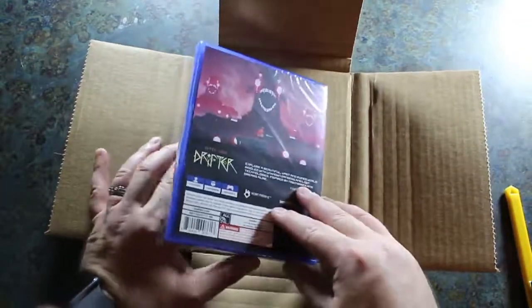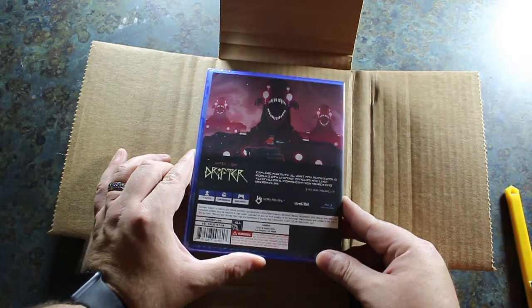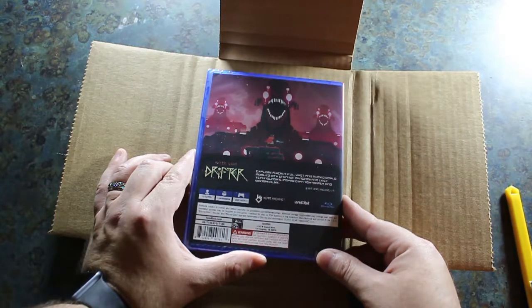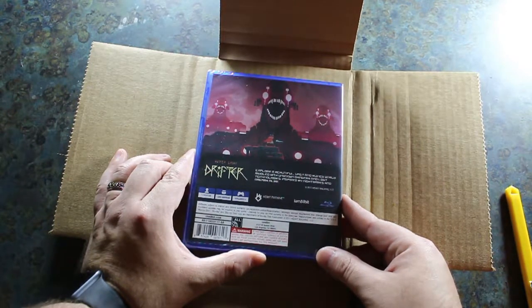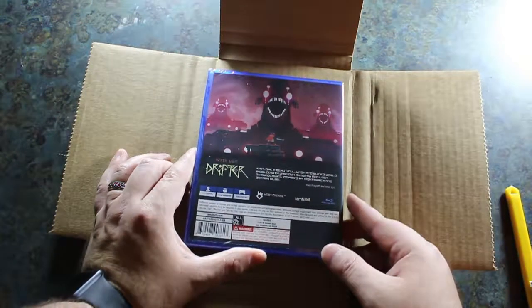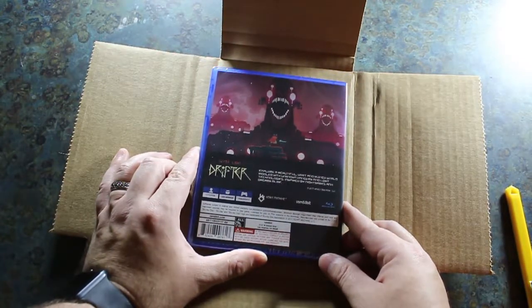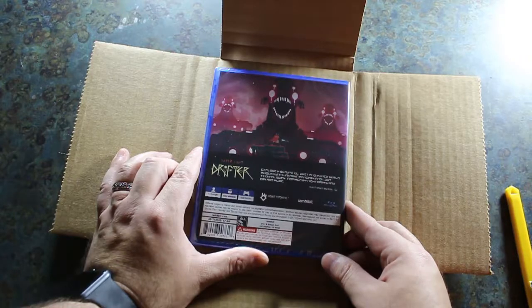We're going to open this up and see what we've got on the inside. But first, let's take a look at what we've got on the back here. It says: 'Explore a beautiful, vast and ruined world riddled with unknown dangers and lost technologies. Inspired by nightmares and dreams alike.' It's one to two players, it's got 1.5 gigabytes minimum required space to play the game, and it works with your DualShock 4 controller. This is an all region game — something very important to note — so you don't have to worry about what part of the world you're in. You can get this directly from Iam8bit.com and play it anywhere.